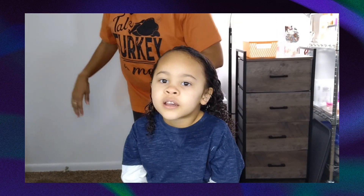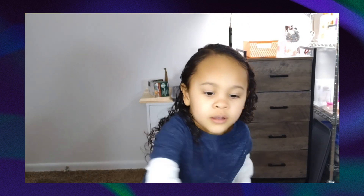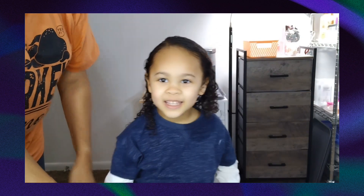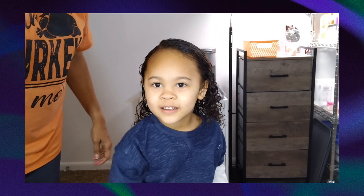That is it. Let me spin you around so they can see all of your hair. And that's all of it. Next is mine. Bye!